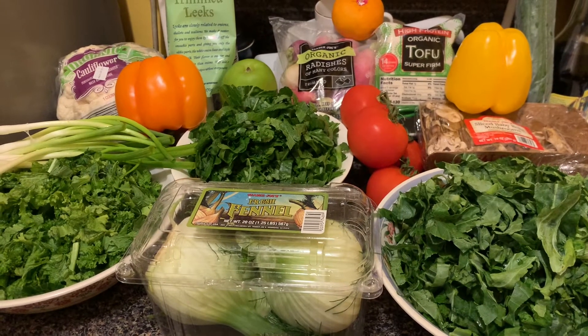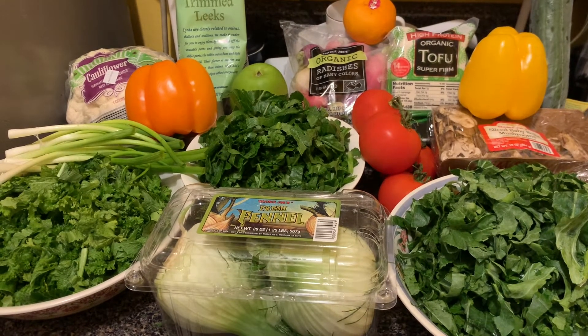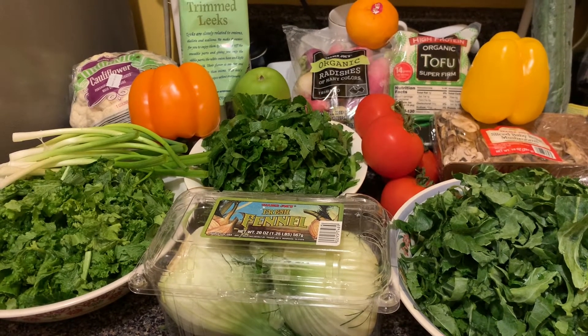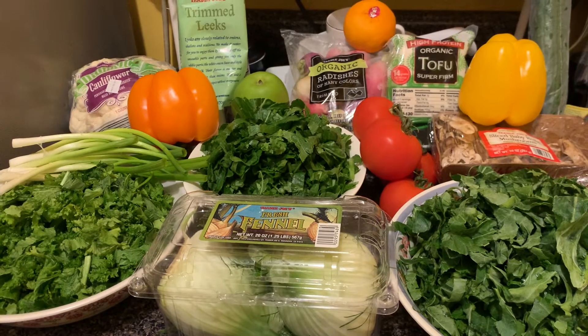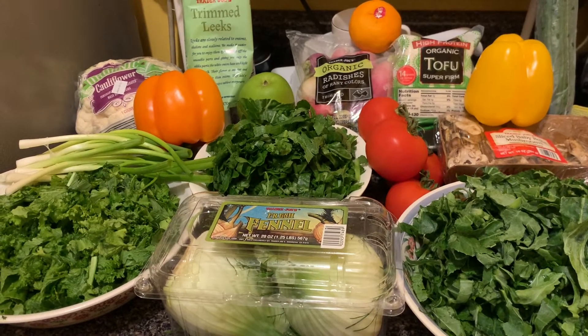I will tell you a sample breakfast: squeeze half a lemon in eight ounces of water, one cup of blueberry smoothie. And about 10 a.m. you can have a hard-boiled egg, and then 15 minutes later you could do eight ounces of pomegranate water.